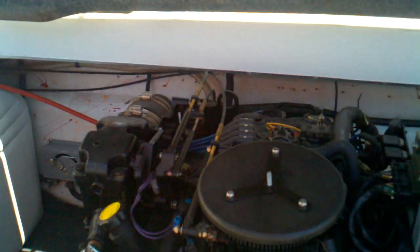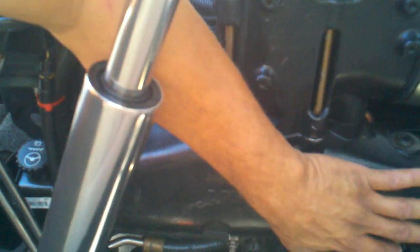Here we have a Mercruiser 6.2, 2004. Had to take the riser manifolds off on each side, drained them — you have plugs underneath, open the plugs up. Four ports, stabbed it in here with my little pick and found more than a handful of scale buildup down in this area here on both manifolds.